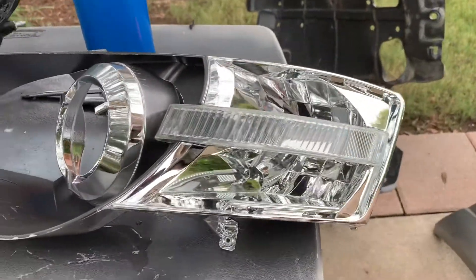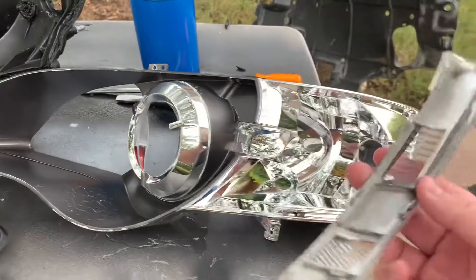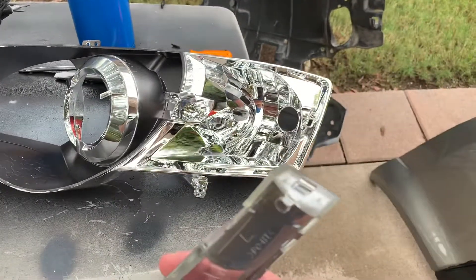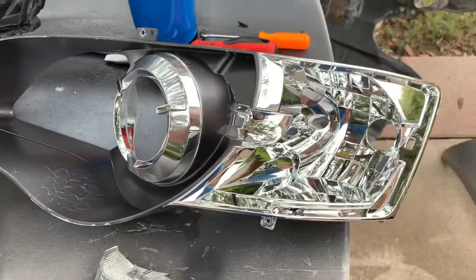I actually deleted the amber — there used to be amber plates in here and you can just remove them. Once you take this apart, this clips off. There's also another little assembly here with just these tabs on the ends. It's really easy — you just come from behind and push one tab, push the other, and it just pops out. Then the orange pieces come out as well.